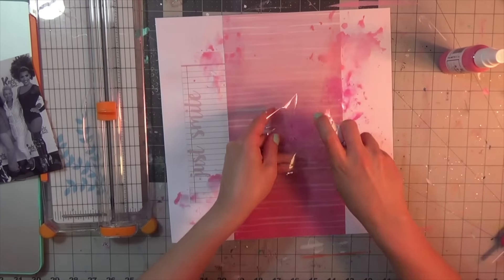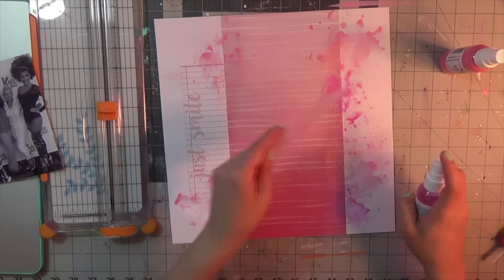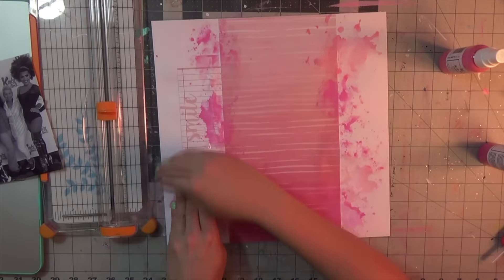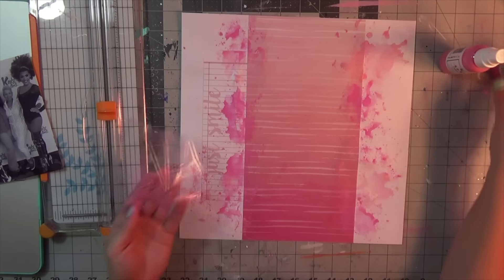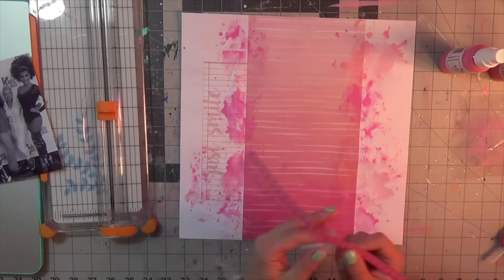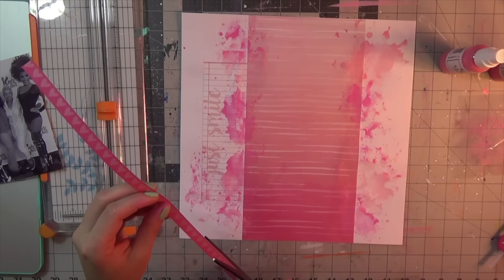I'm just doing it along the edges for this layout. I'll also be using the ephemera pack that comes with this collection, the My Year, My Story by Kaiser Crafts. It's got almost like a very doodly vibe to it, so you'll see some of the ephemera I use later on.